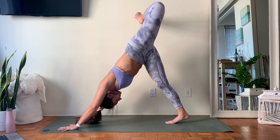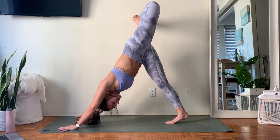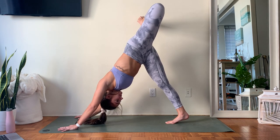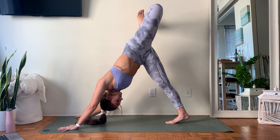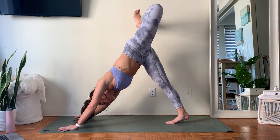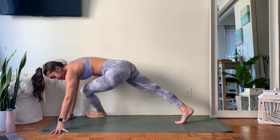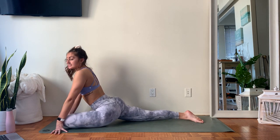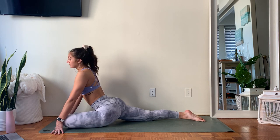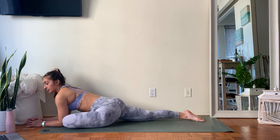If you want to flip, you flip. Otherwise, you stay. Slowly — last stretch of the day — you're coming into pigeon pose. Bring that left shin behind your wrists. Before you come too deep into it, try to equalize that pressure on your left glute to your right thigh. Then come down onto those palms, onto the forearms, you can drop your head. And of course, you can always take this in that seated variation if that feels better on this side.